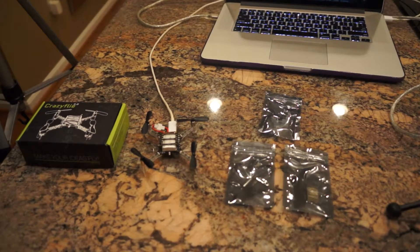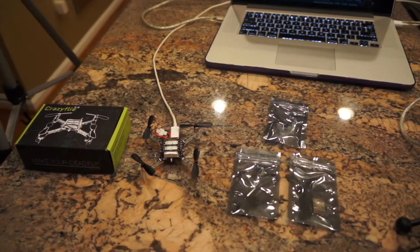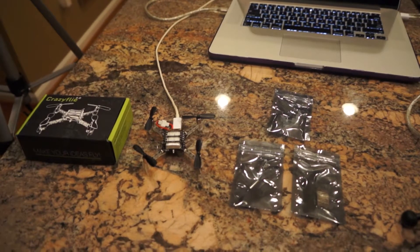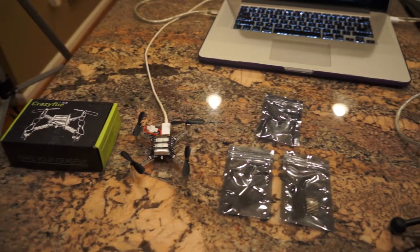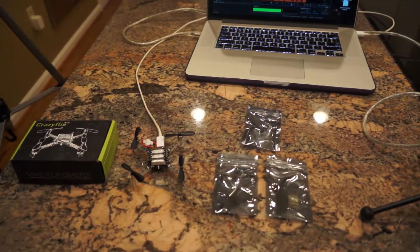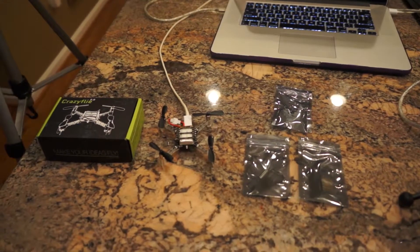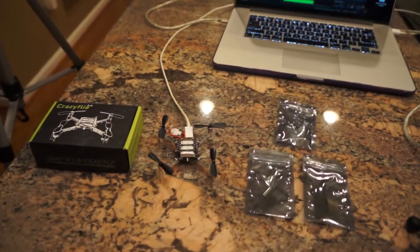All right, everybody. Hello and welcome. This is gonna be a video that is kind of unlike the other things that are on my channel. I don't really do too much like this, but I wasn't able to find a lot of information on this device, and I thought it was really cool. So I decided to make some myself.